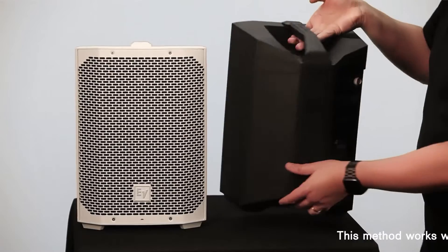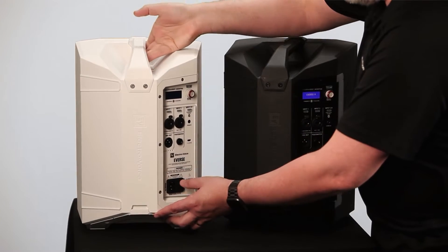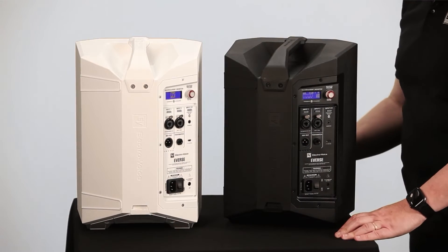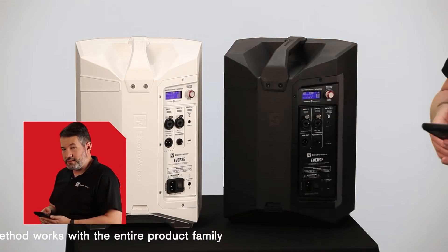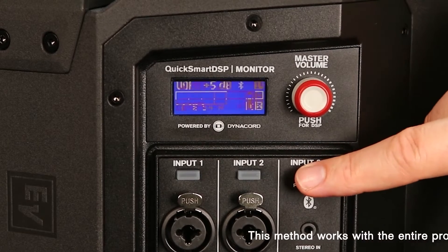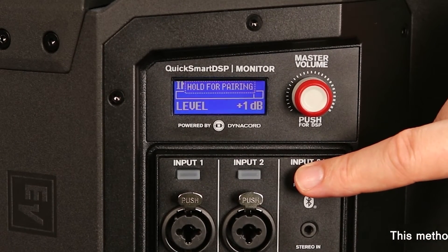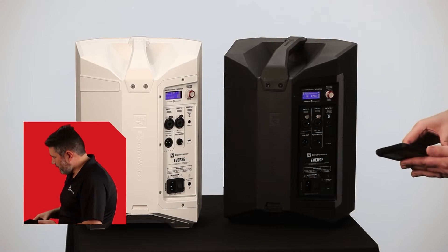So for that I will turn my speakers on. I will connect one of the speakers with my smartphone via Bluetooth. Okay, connected.